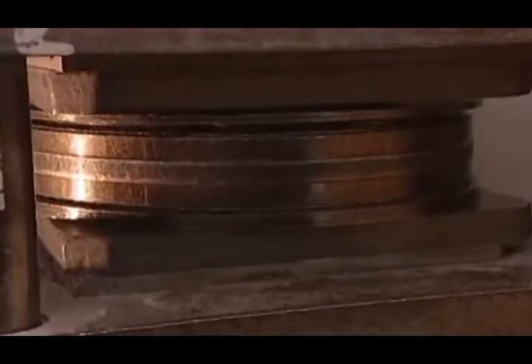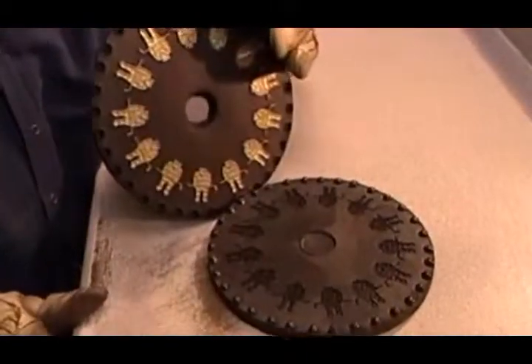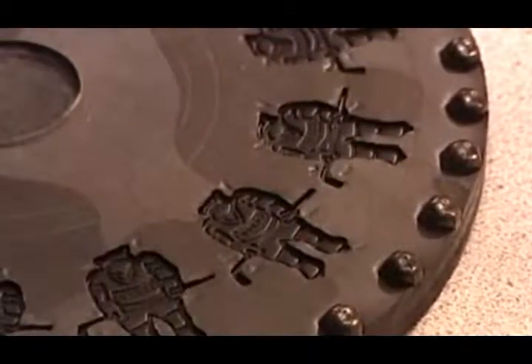The vulcanizer uses heat and pressure to cure the rubber, making it as hard as a car tire. It also melds the rubber around each master copy, embedding the detail. This will be the production mold for producing this pin design.